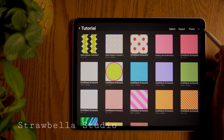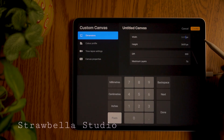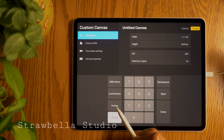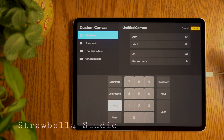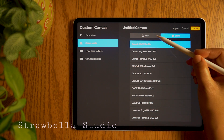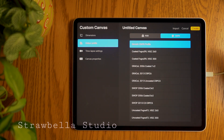First we'll need to create a square canvas, so tap the plus icon and select the new canvas icon. You can set the dimensions to any size you like. I'm going to set the metric to inches and make it 12 by 12. When you've done this, tap the colour profile tab to open it. Here you will pick the profile that suits your project. For designs for any type of screen, select an RGB colour profile, but if your design will be printed, it's best to select a CMYK colour profile. Once done, tap create.